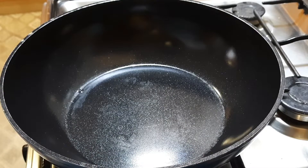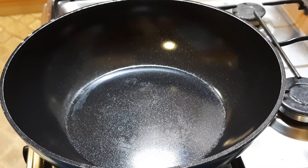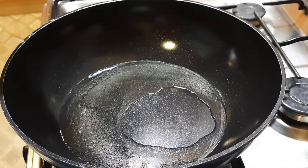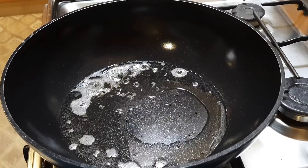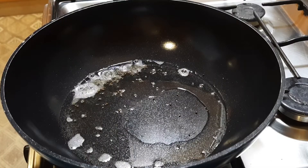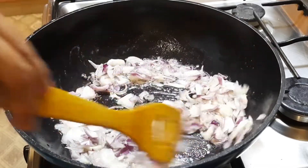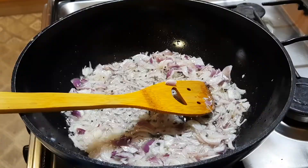Let's open the pan to make it. Pour a cup of fat in the pan. Pour 2 cups of tea. Put half a spoon of salt in the pan.